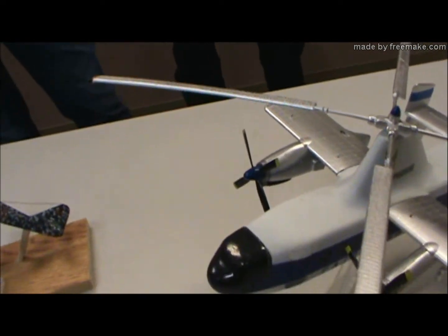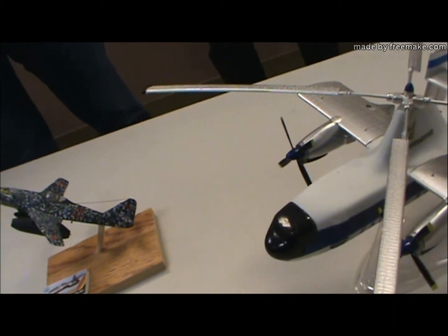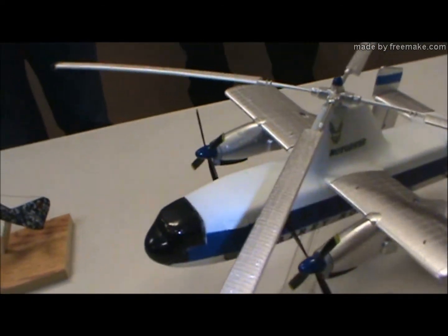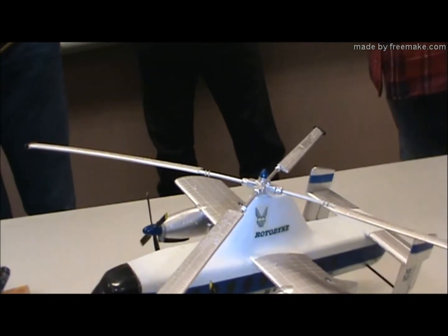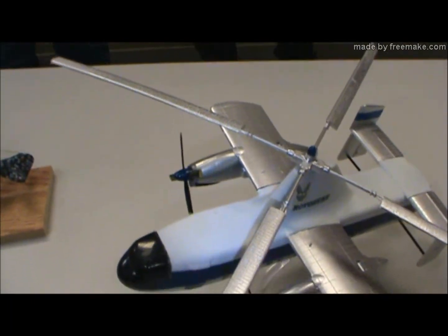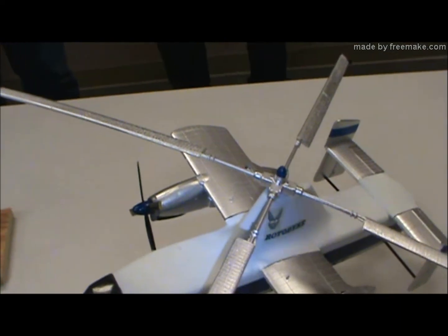It was an autogyro experiment — I don't think it actually went into production and use. And it was a pain to build. The two fuselage halves on top were misaligned, and I had to fill in with a ton of putty and sand and all of that. That's one reason it took 40-some years.